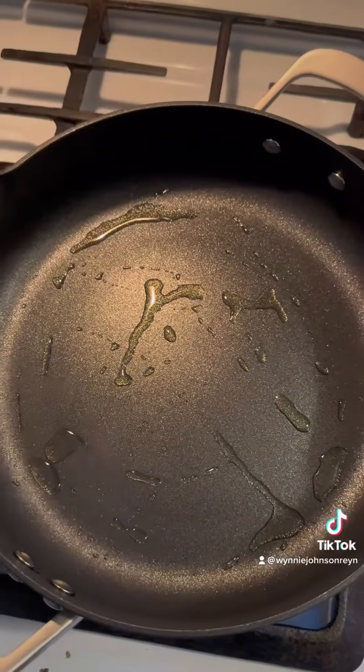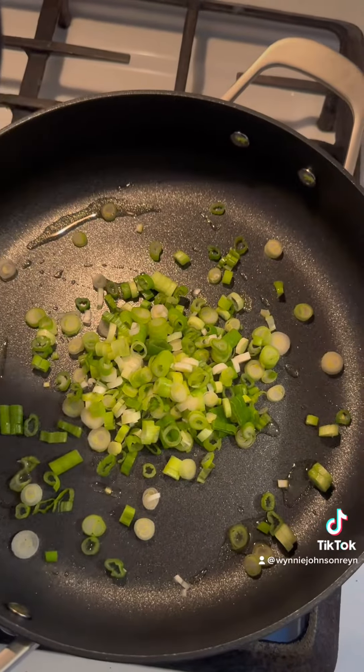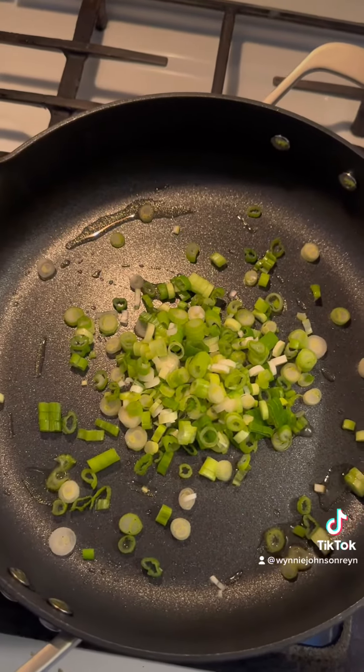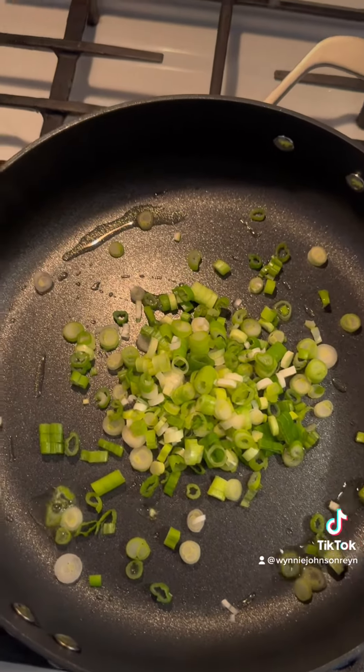We're going to start to saute a half cup, which is 1.76 ounces of scallions or green onions. We're just going to cook those until they start to soften.